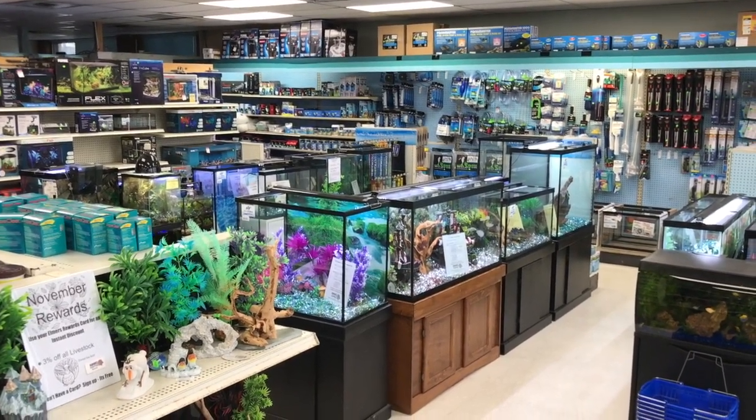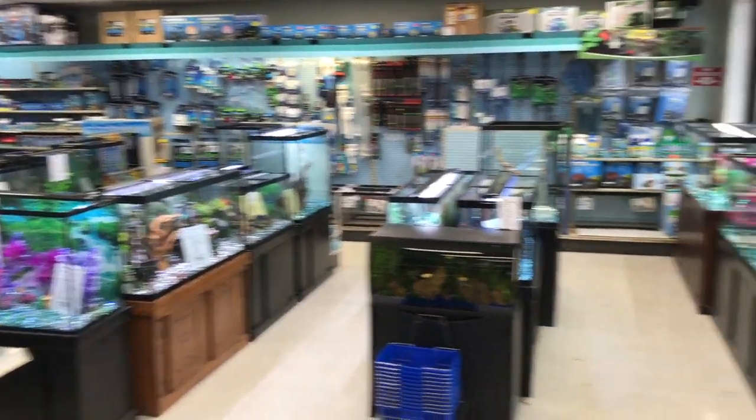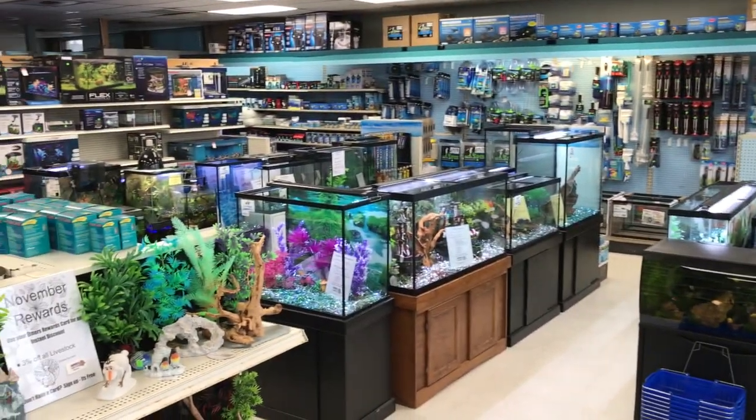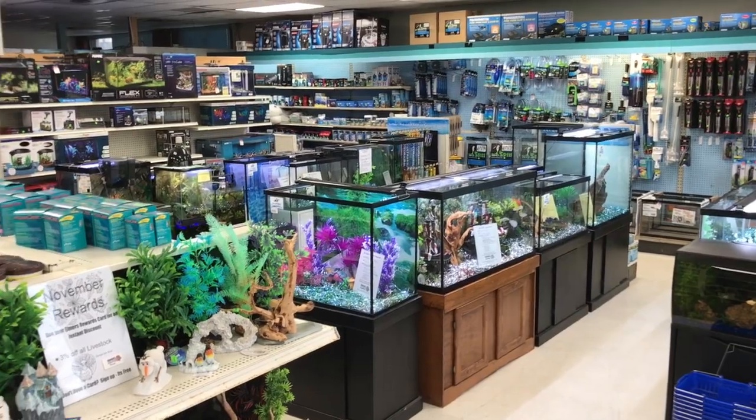Hi, I'm here at Elmer's. I want to give you a quick tour to show you some of our tanks, especially what is going to be on sale until the end of the month. So let's go take a look.